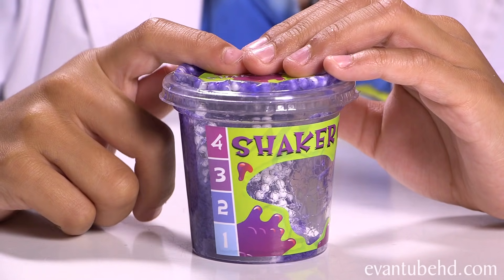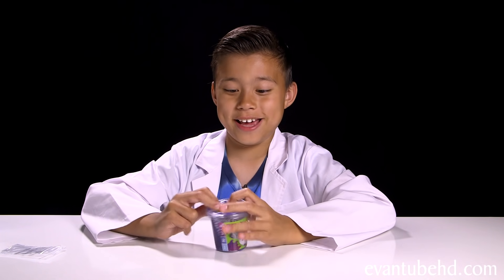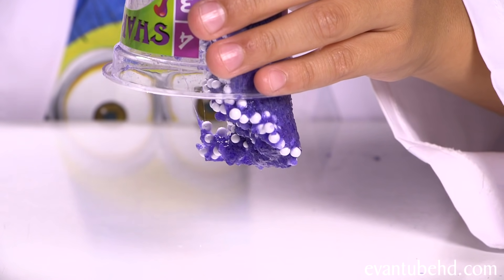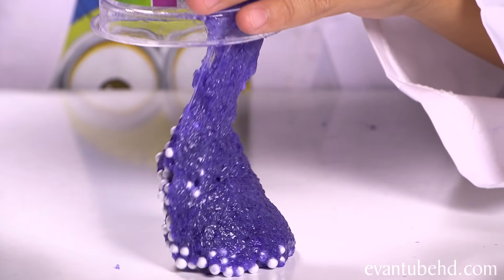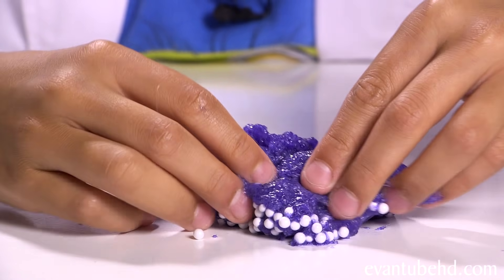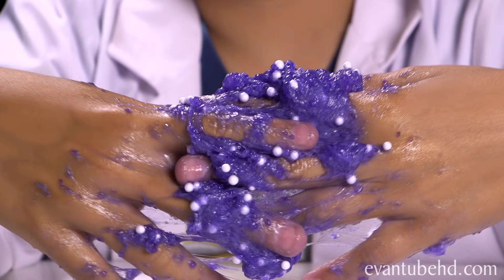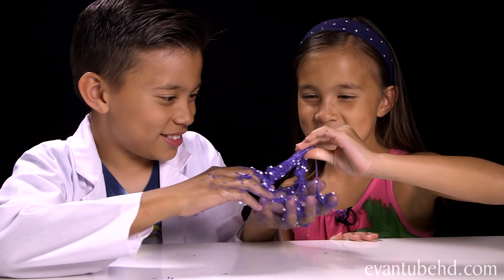Let's shake it up. It's not mixing up too good, so I might have to take this out and do a little hand mixing. Oh man, this is thick. Come on. Hi, Alf — whatcha doing? I'm playing with some slime. Ew.